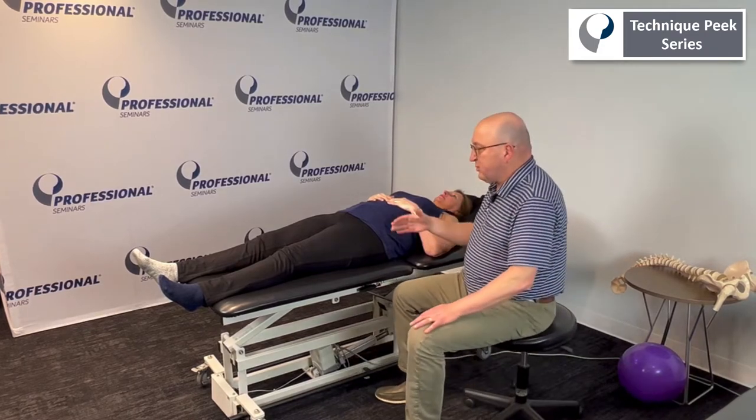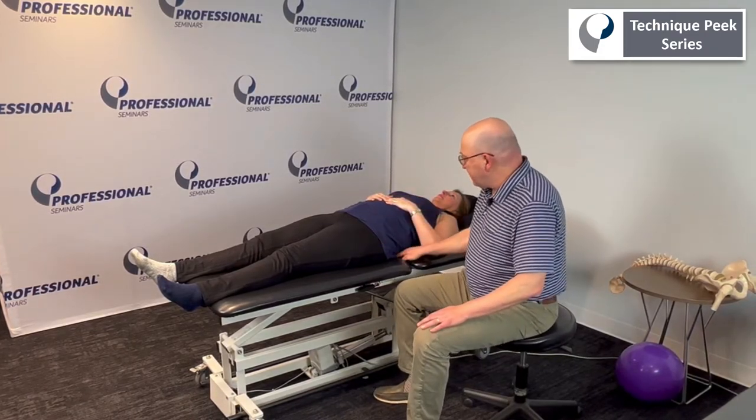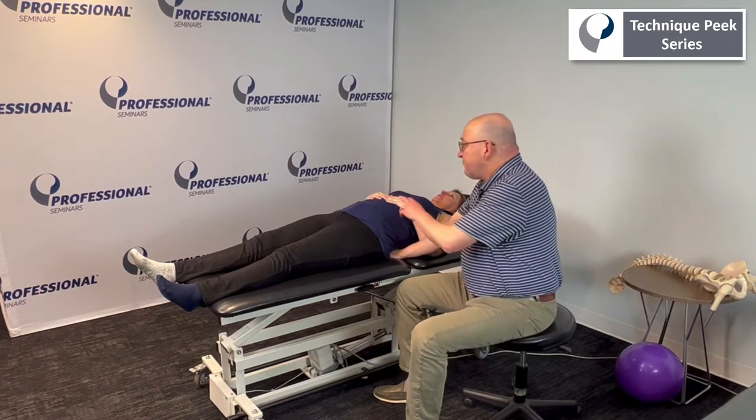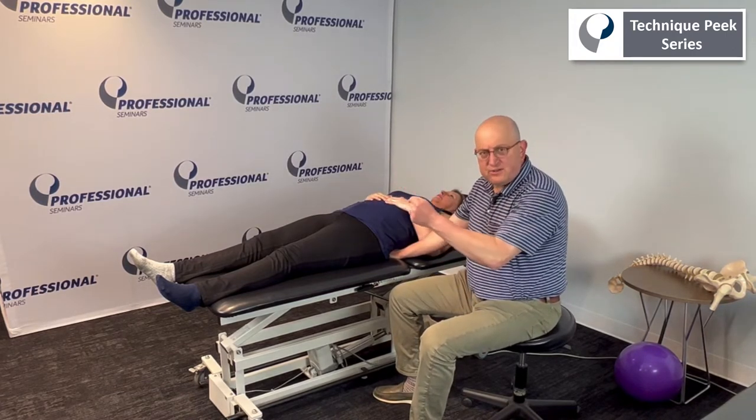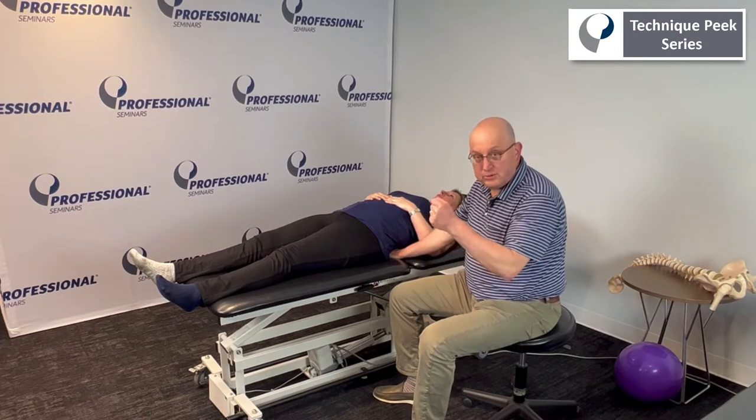For this technique, which is ultimately about hip extension, even though your abdominals and your core may not necessarily be for hip extension, they're there to stabilize the pelvis and the lumbosacral area.